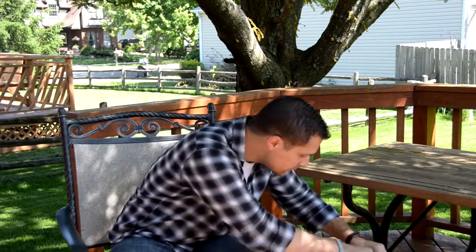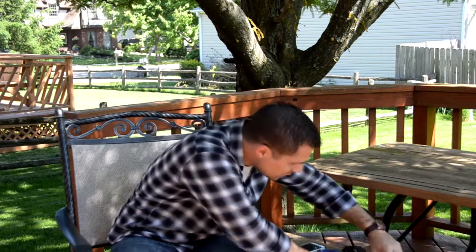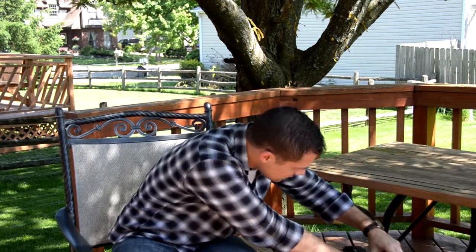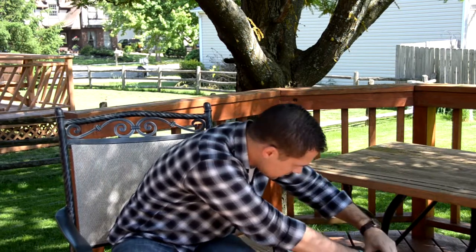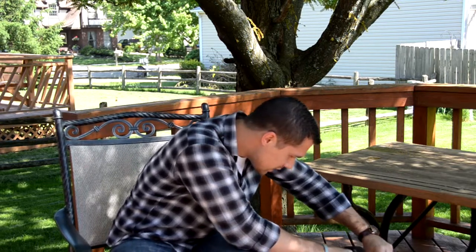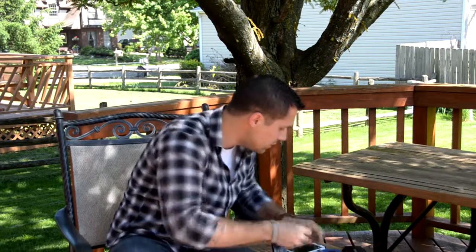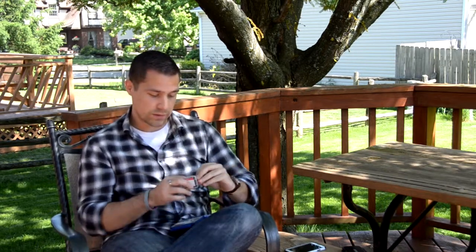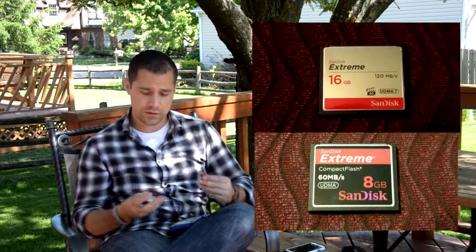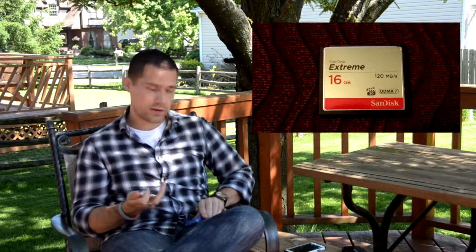Let me get into these memory cards. Packaging is always a real pain, but there we go. The difference being, the old Xtreme card was a 60 megabyte-per-second card, and now they've upped it to 120 megabytes per second. It's just the right speed so that way you can get pictures to it faster and download a little bit quicker. So it's definitely a nice card to go with.